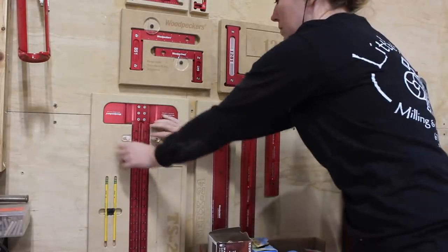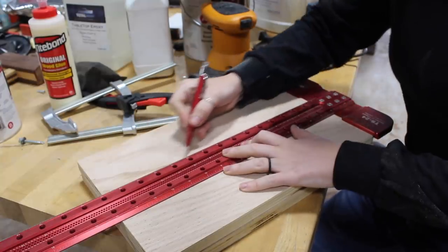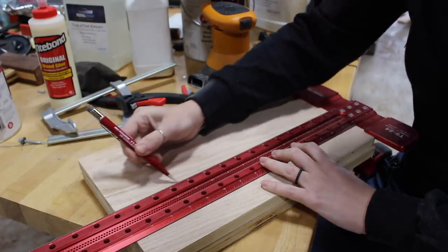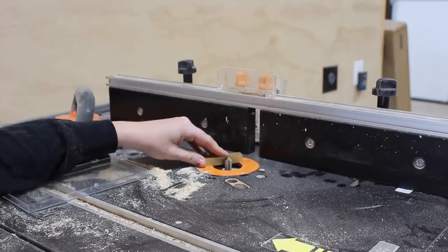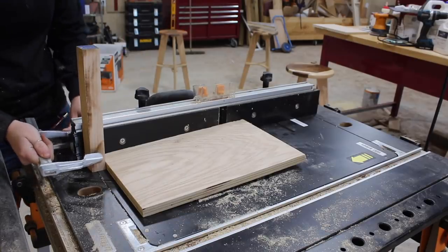Next up was making the flange that will rest on the top of the square assembly to give a flat surface for me to later mount the seat to. I started by cutting a wide board at the table saw then using a square to mark off the center of the board so that I could cut a stop dado wide enough for the square assembly to snugly fit into.